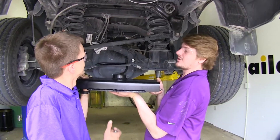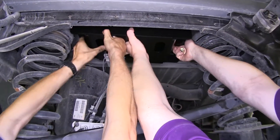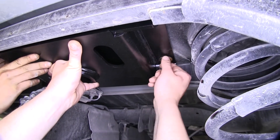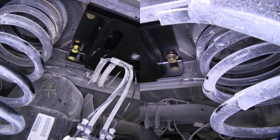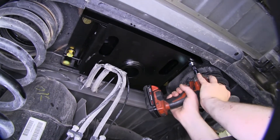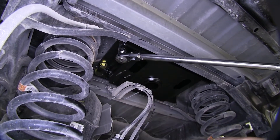With an extra set of hands, we're going to lift our hitch into place and start our hardware. Once you've got one bolt started on each side, it will hold itself into position, making it easier to install the rest of your hardware. Tighten down all your hardware using a 15/16 socket, then torque all of your hardware to the specifications in your instructions.